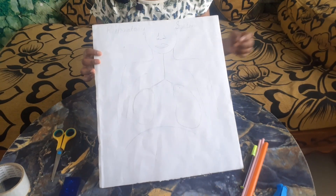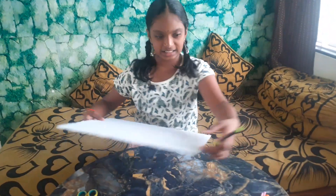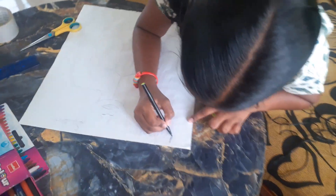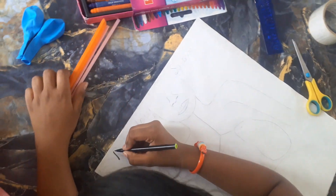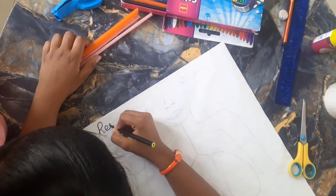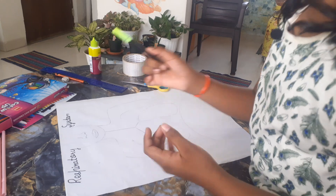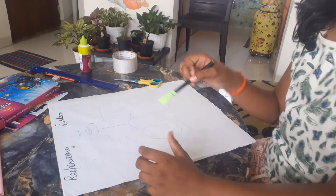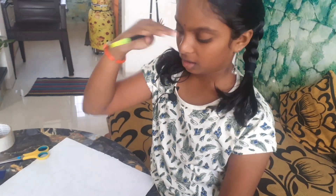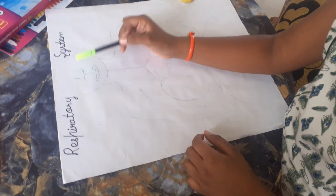First of all, I have drawn the respiratory system. Now let's draw the outline and write the heading as 'Respiratory System' with the black sketch. I have completed writing the heading. Now, how to draw this respiratory system? First, draw the face up to here, which shows the nose and mouth — this is the outline of the face, nose and mouth.